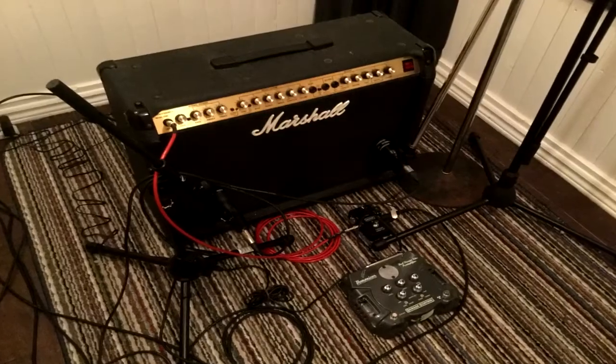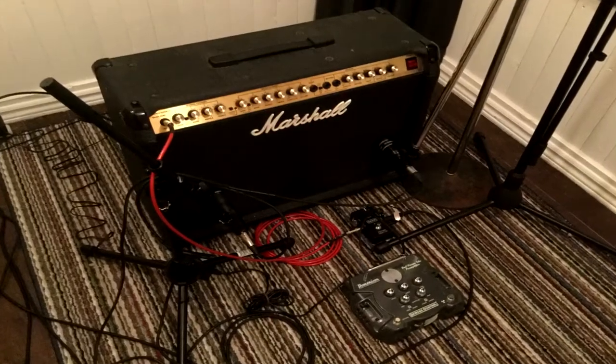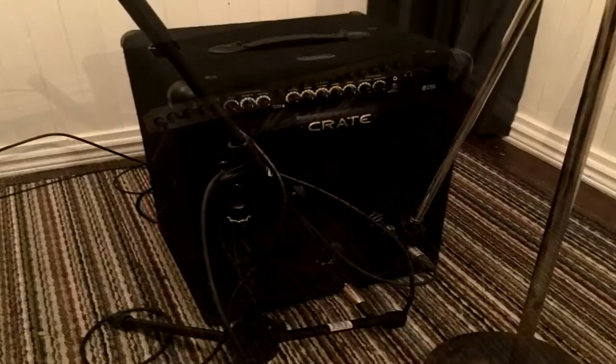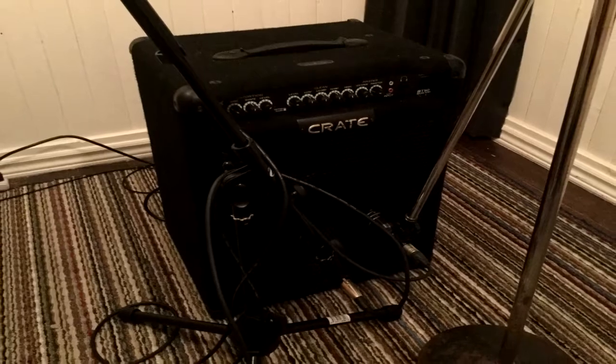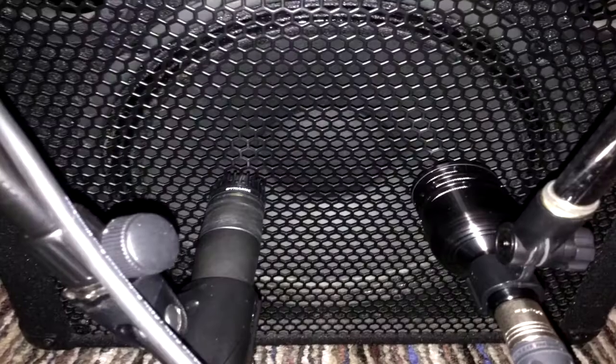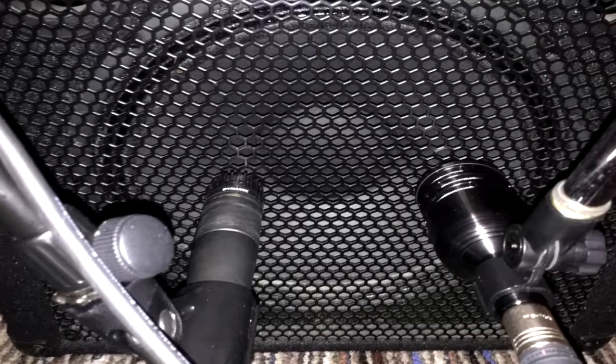For guitars, I used my Marshall amp and typical pedal chain again, but for rhythm guitars, I recorded two tracks with my guitar amp, then three tracks with my bass amp set to distortion, and blended the two different guitar tones. The amps were still mic'd with my 57 and D6 combination.